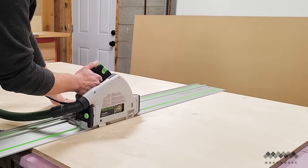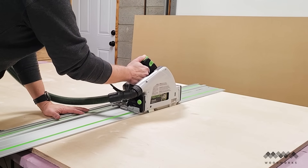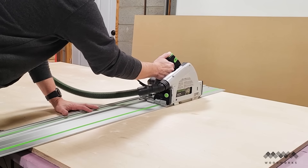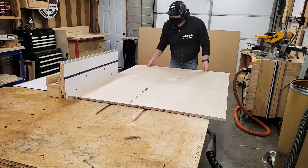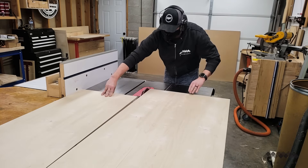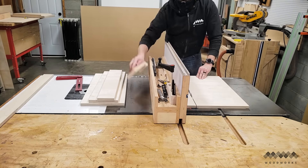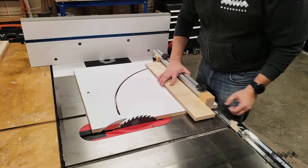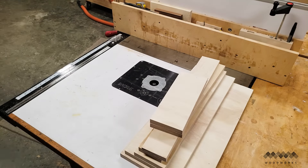I started out by breaking down a three-quarter sheet of Baltic birch plywood. If you're not familiar with it, it's a very stable, high-ply material that is great for shop projects. From this, I could cut the bottom and side panels of my cart to length and width at the table saw. I then cut all the other various parts that make up the upper platform and stretchers and used my crosscut sled to cut them to length. And there you have it — all the parts needed to make the cart.